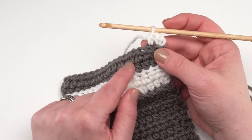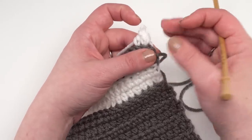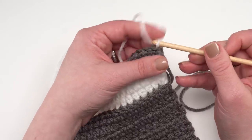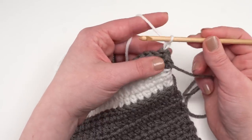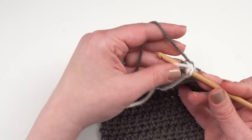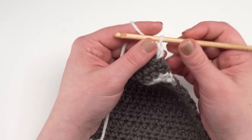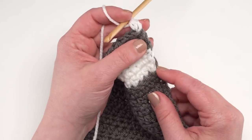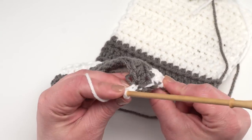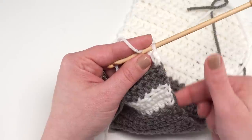That's all there is to working in the back loop only. After that, the other rows are simply worked under both loops again. When floating ends along the side, I make my chain one, then on that first half double crochet I pull the other color up and crochet right over it. For a project like this that gets folded and seamed, it's okay to work over that unused color every time at the end of the row, as it'll be hidden when we seam up.